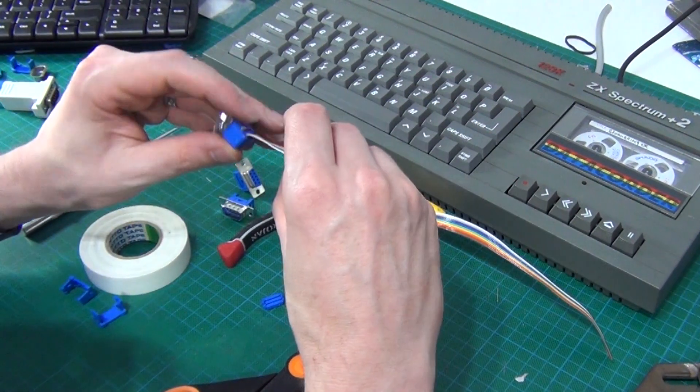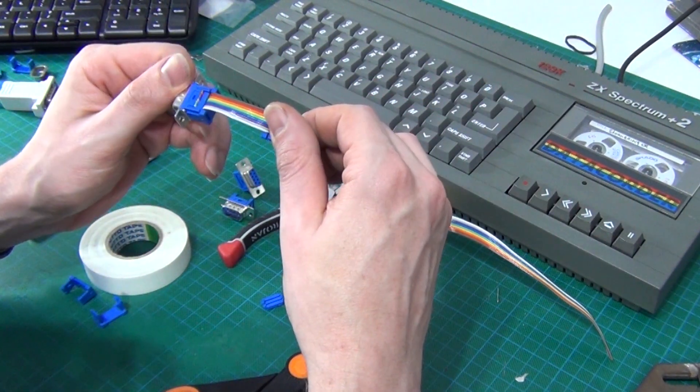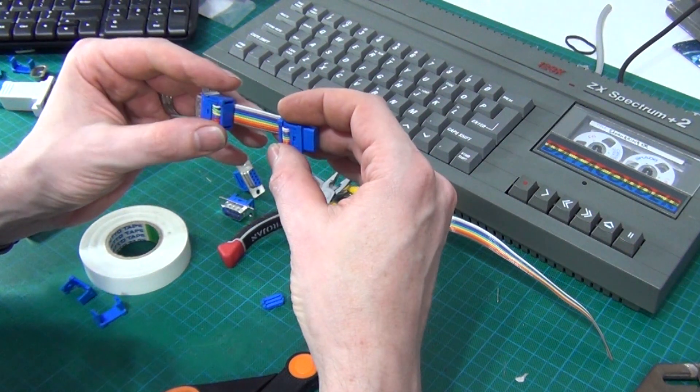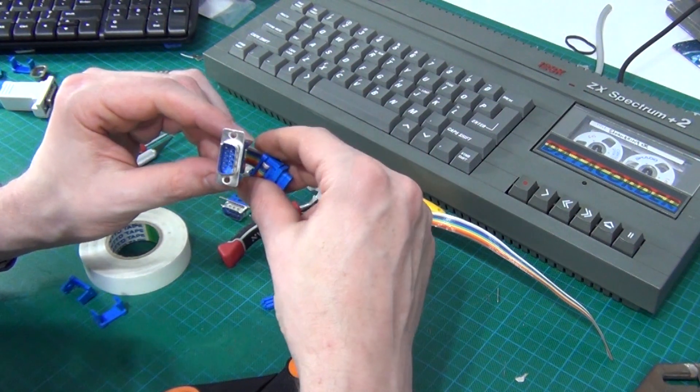I have actually already made one — if you want to jump to the end, this is essentially what they look like. That's one I built last night, so that's what it will end up looking like.